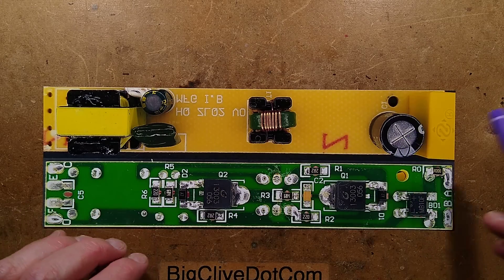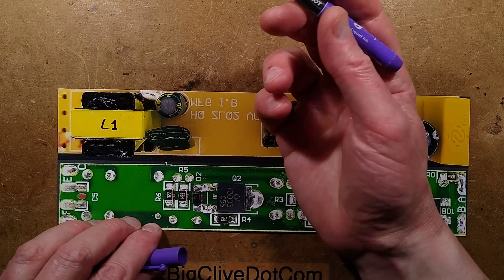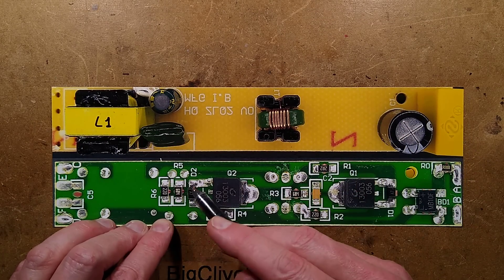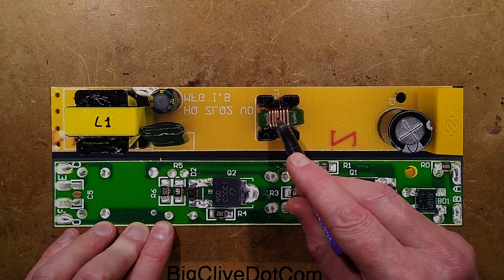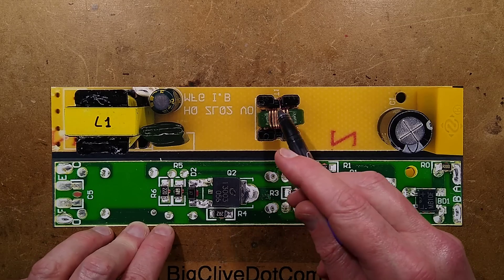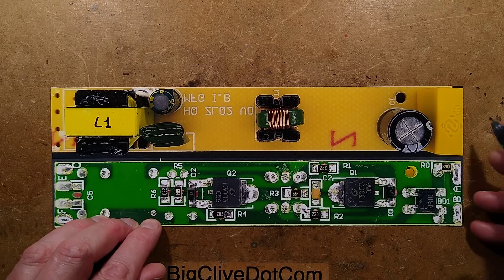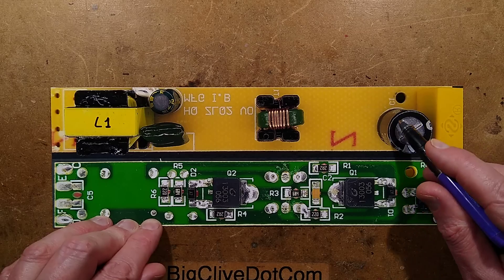Looking at the actual circuit board: there's the main inductor, which we'll call L1, and it's the bit that actually limits the current through the tube. Because the whole circuit is operating at very high frequency, it doesn't have to be a huge magnetic ballast like you'd find in old fluorescent fittings — it can be a much smaller inductor. There's a feedback transformer to provide feedback to the self-oscillating circuit based on these two transistors. The incoming supply has a 0.2 ohm resistor, a class X2 capacitor, a bridge rectifier, and a smoothing capacitor.